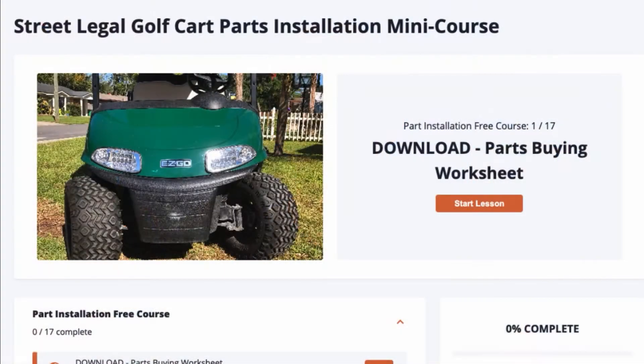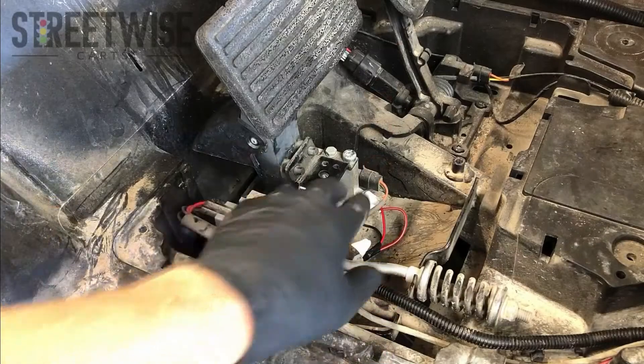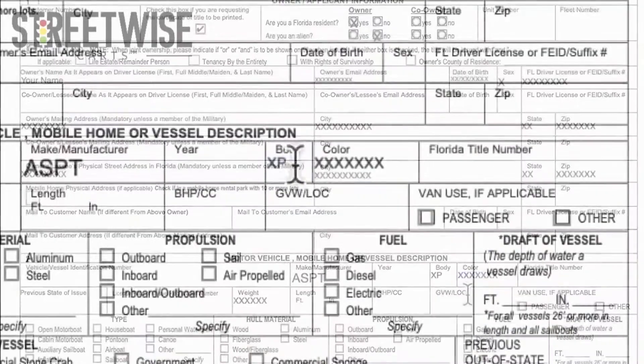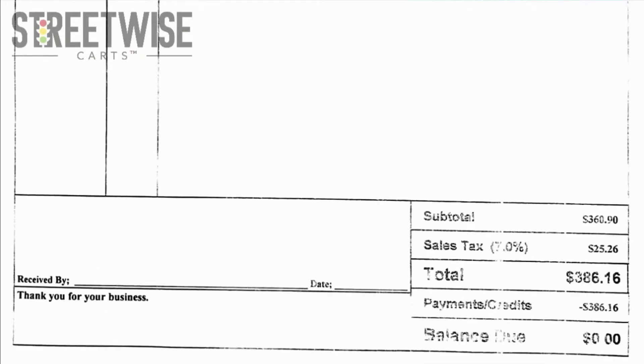Hey, this is Paul from Streetwise Carts. This video is part of our free street legalization mini course available at streetwisecarts.com. Signing up also gives you our downloadable parts buying worksheet. This free mini course is the installation portion of our full street legalization course that covers all the state paperwork and compliance issues you need to be aware of when converting your golf cart to a street legal LSV. You can find a link to the free mini course along with a 10% off coupon for the full street legalization course right down below this video.